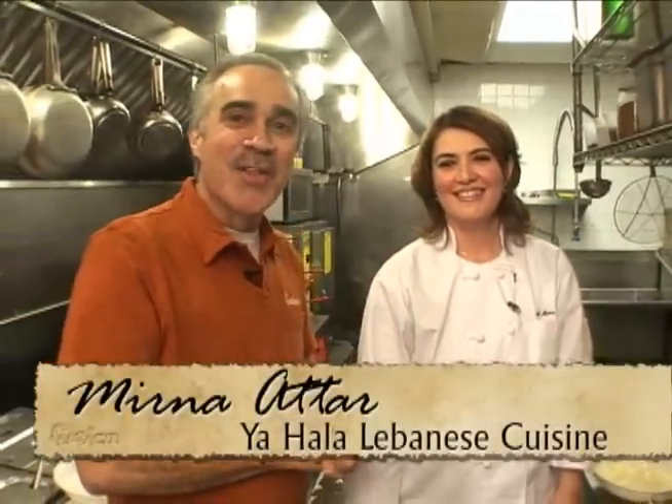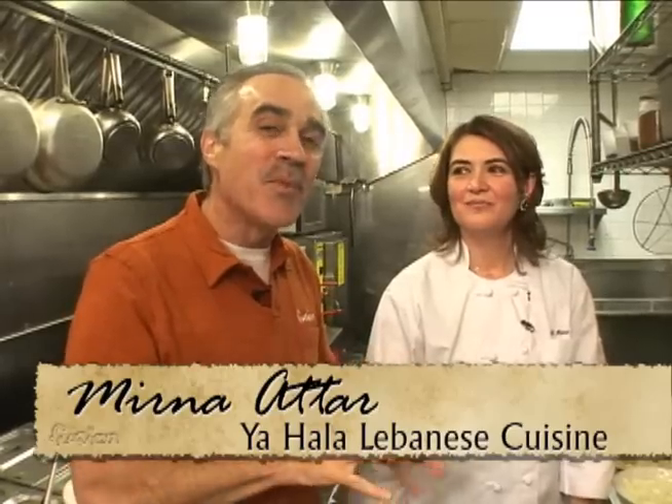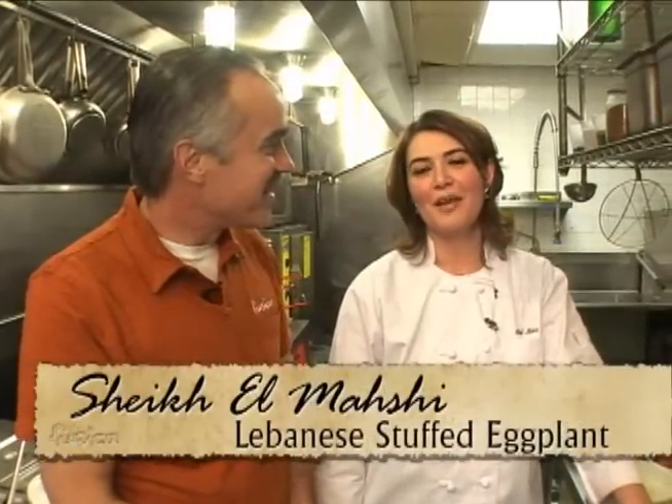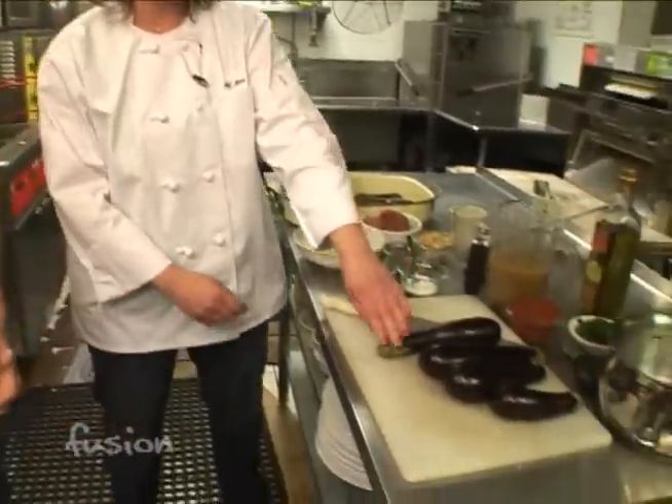Today we're in for a Lebanese treat. I'm with Chef Myrna at Yahala Restaurant, and we're going to have stuffed eggplant. A lot of people aren't really keen on eggplant, but this is really different and really good. How do you pronounce what we're making? It's pronounced sheikh al-mahshay. It's a little bit hard to pronounce, but that's the name of the dish. We're going to show the audience how to do it.